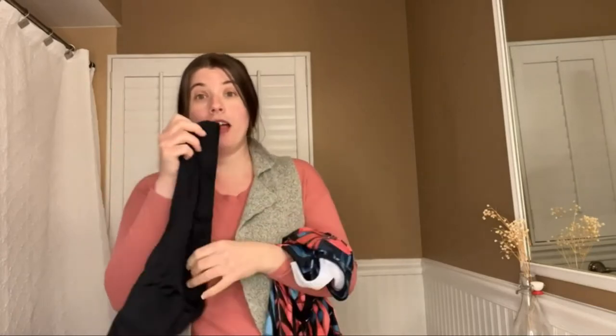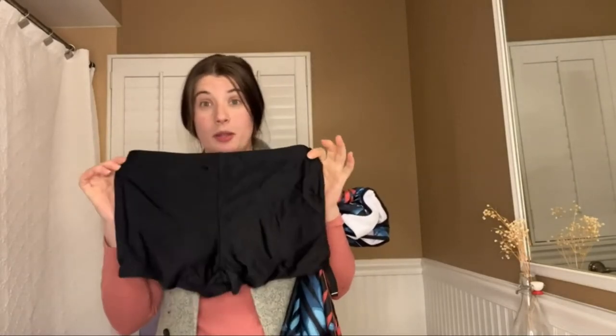It is super well made and super durable. I love the scoop neck — it has the padding that you need, and you can take it out if you need to. I also love that it has boy shorts.